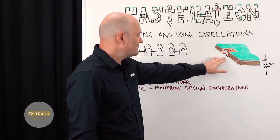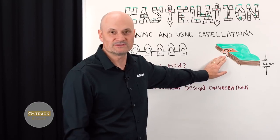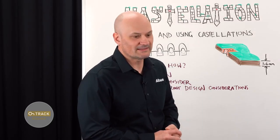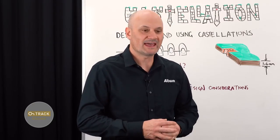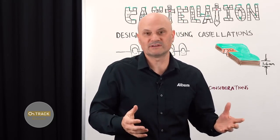Castellations are when you have a partially edge-plated connection on the edge of a printed circuit board. They are becoming more and more popular again — they've actually been around since the 70s, probably even earlier, as a method of packaging multi-chip modules and hybrid electronics into small modules that can be directly soldered onto a carrier board. Castellations have become popular again for IoT, sensor nodes, and mesh networking, with many small modular products hitting the market using castellations as a method of connection.